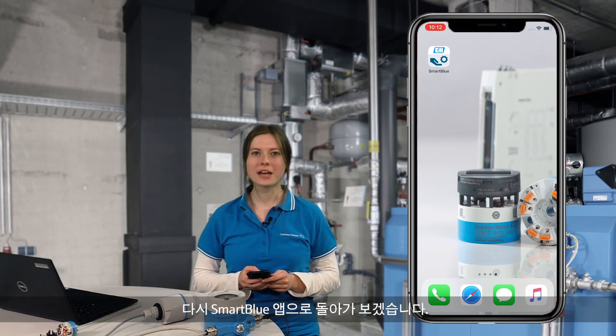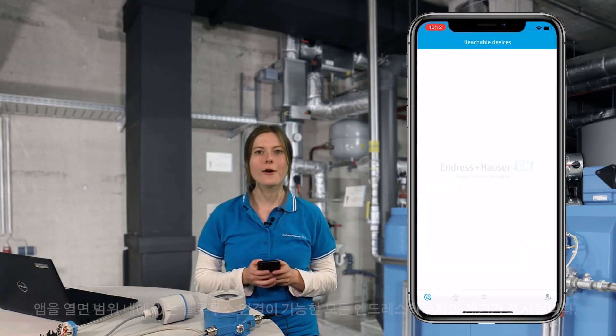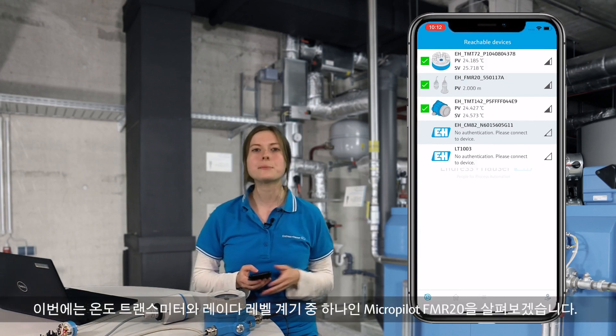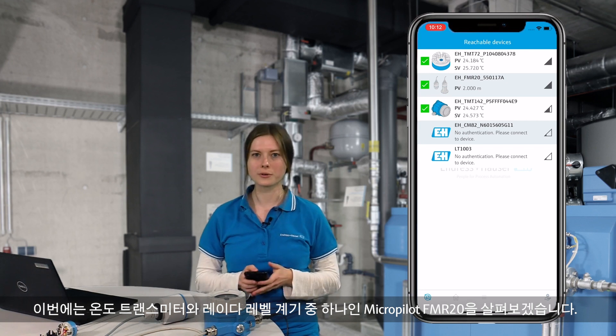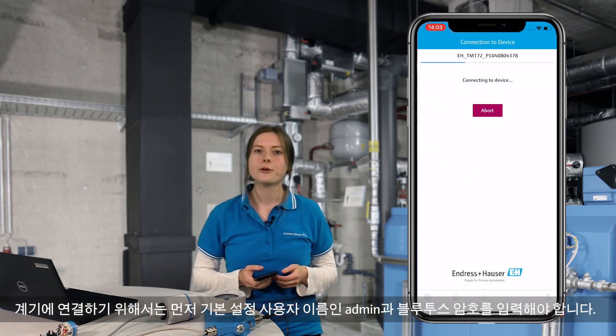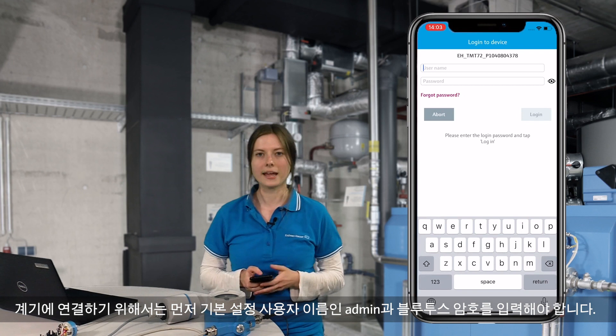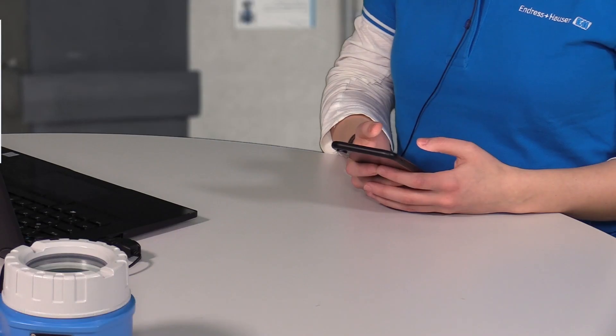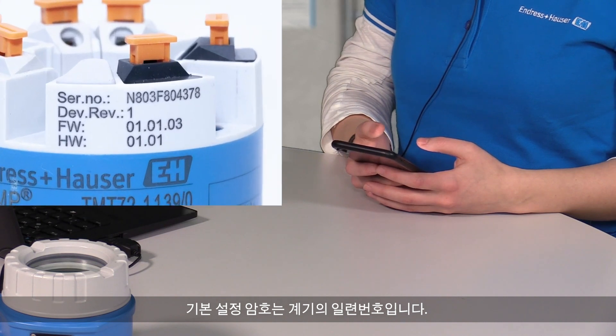Back to our Smart Blue app. After opening the app, all Endress+Hauser Bluetooth-capable devices within range are shown. In this case, we see our temperature transmitters and one of our radar-level instruments, the MicroPilot FMR20. To establish a connection to the device, first enter the default username 'admin' and then the Bluetooth password. The default password is the serial number of the device.